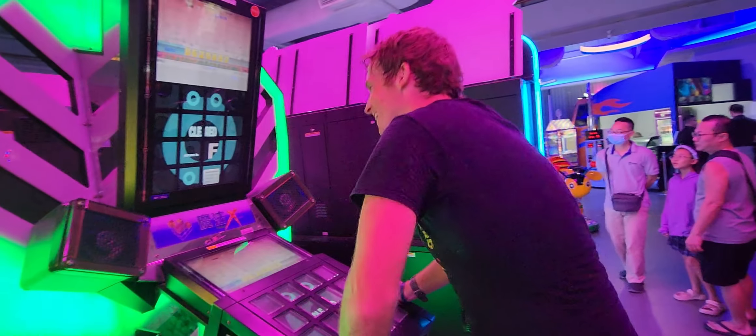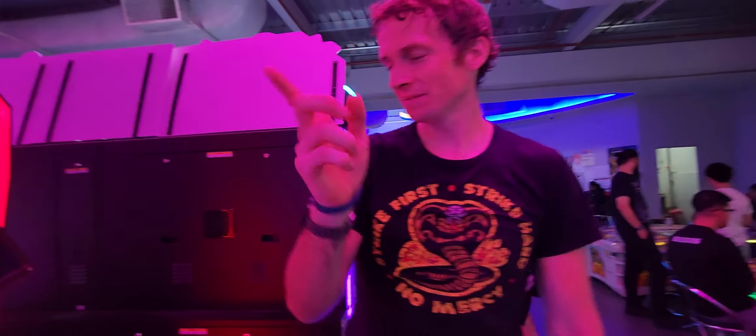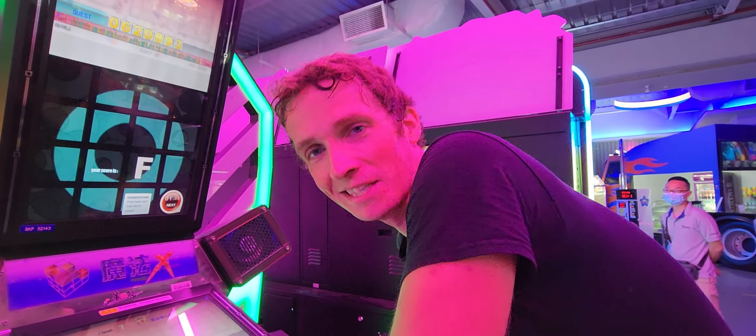We are going to play with an F. It's pretty cool. Yeah, another song! Another song. If you want to play - I'm so tired of this game.